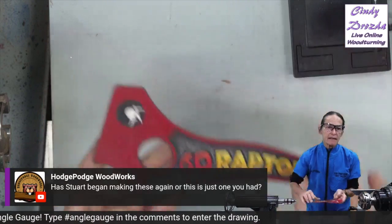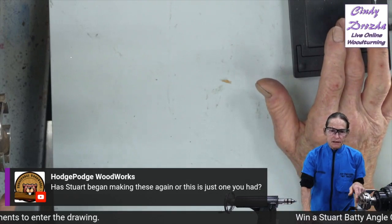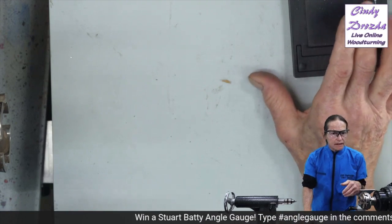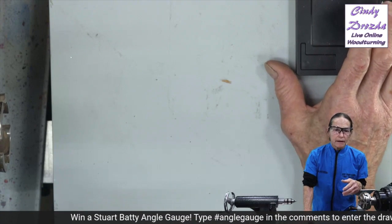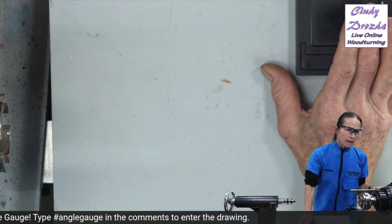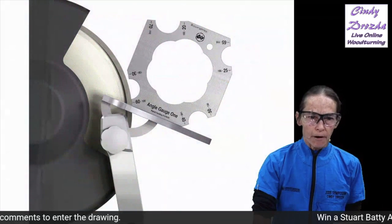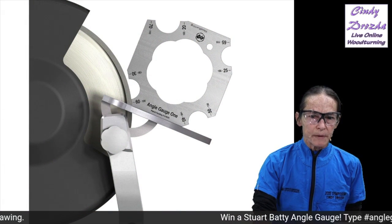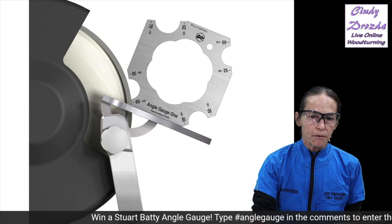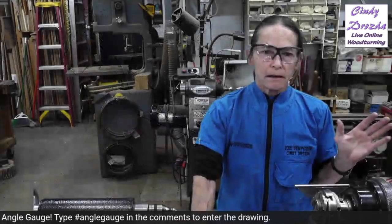Stu is making these again — he has lots of them in stock and I have some in my possession and I'll be selling them on my website. Whether you can actually get the platform that he makes, those should be in production in a few months, he says — look for those also. But right now the angle gauges are available.